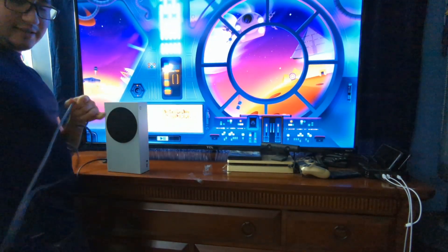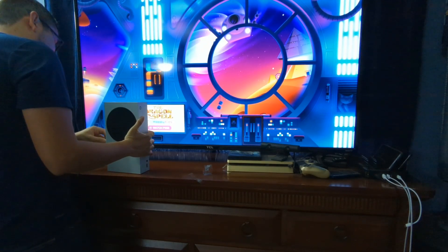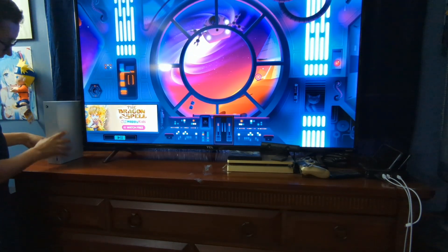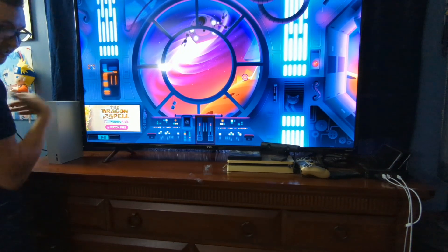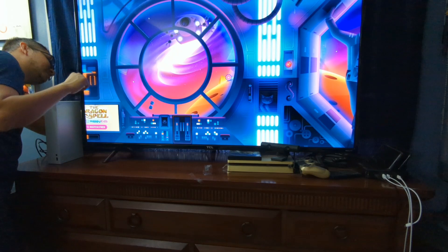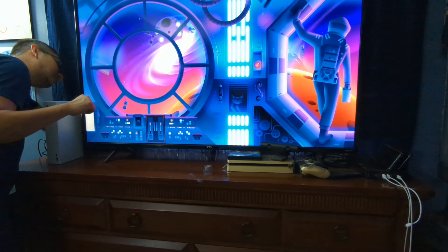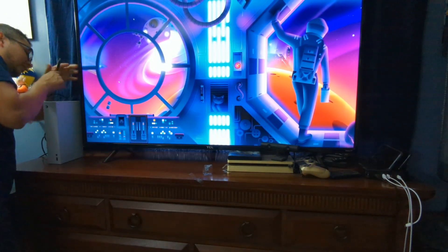Let me go ahead and get the HDMI set up really quick — easy to connect to. I'm probably going to stand it up at first, although I might end up laying it down just because I have a cat and my cat tends to kind of mess around over here.